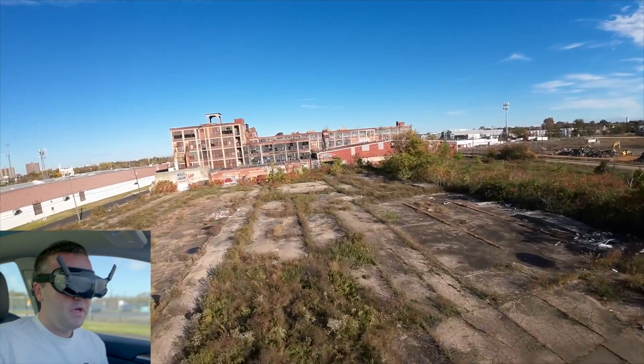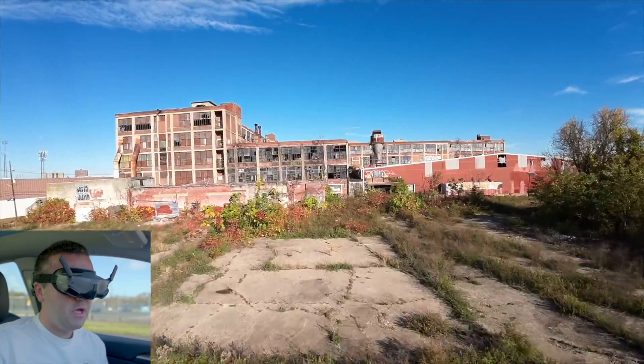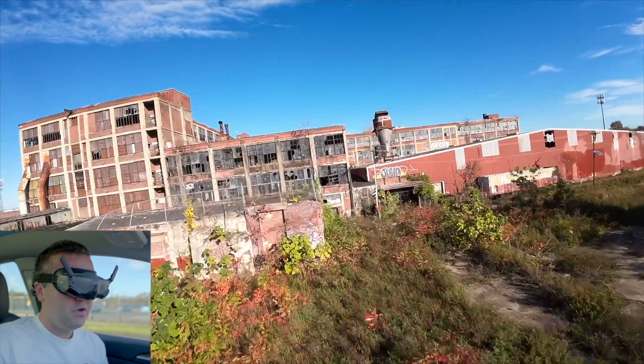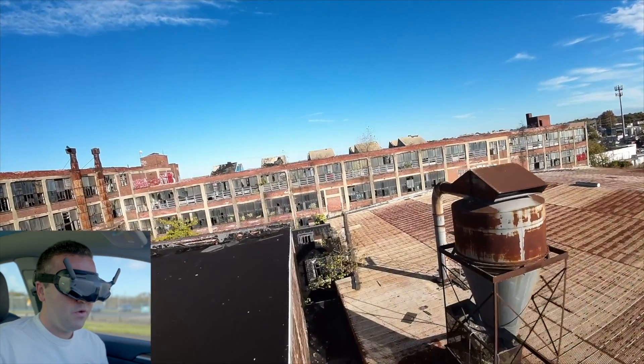I would, however, prefer to be cut off inside of a pair of goggles when I'm flying FPV. When I take my Avata out, I prefer to use DJI's own goggles — the Goggles 2 or the Goggles Integra — so that I get that fully immersive experience when I'm ripping around using that drone.